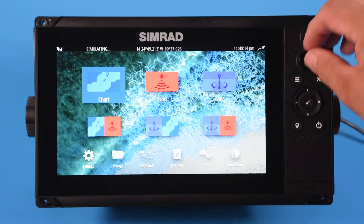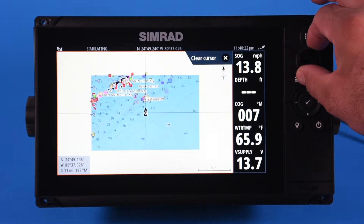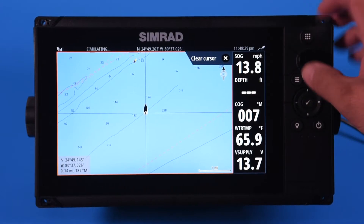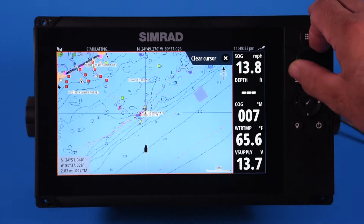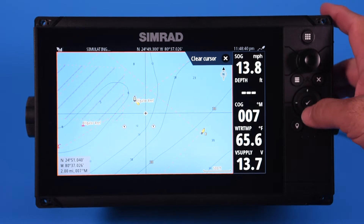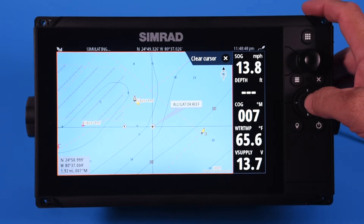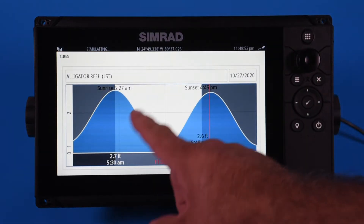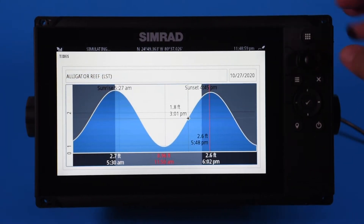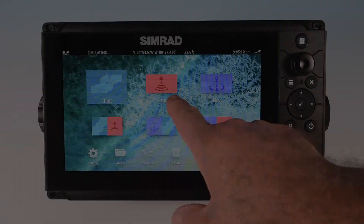First, let's do the chart. Select it and up it comes. In the chart screen you can zoom in and out using the rotary dial, and move your cursor using the toggle below. You'll notice there are tide bars — little T's — all over the chart. If you put your cursor on one of those T's, a little window will pop up. Press the check mark and that tide station will give you all the tide data for that particular point. You can use the rotary dial to scroll around and see the different tide stages. Hit the X button to get back to the chart, and X again to return to the boat.